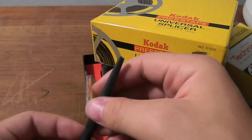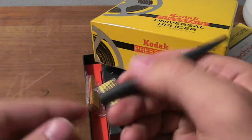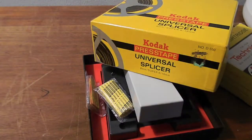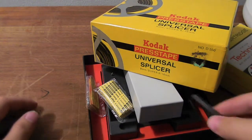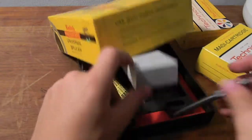There's also this tool here and I'm not quite sure what it does. It's like a pencil — maybe it's to smooth the tape. It doesn't look like it comes apart, but yes, there's this tool.